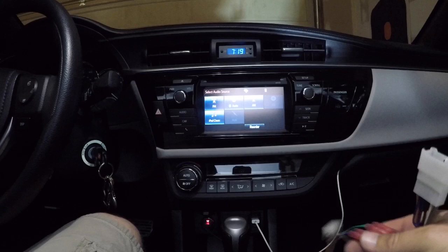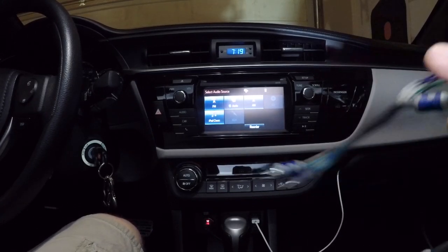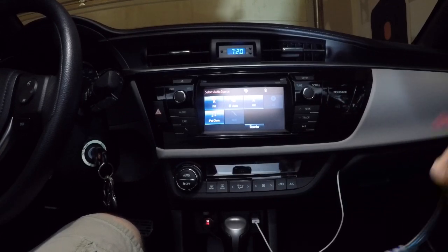That way, if you ever rip your amps out, want to trade your car in or whatever, all you've got to do is unplug it, plug your factory wires back in the radio, and you're done.